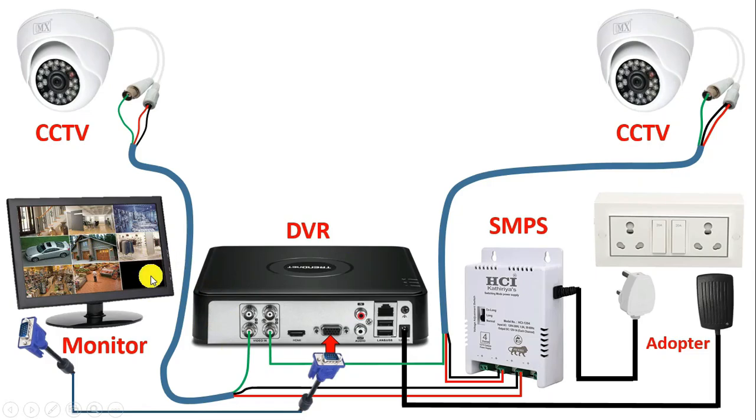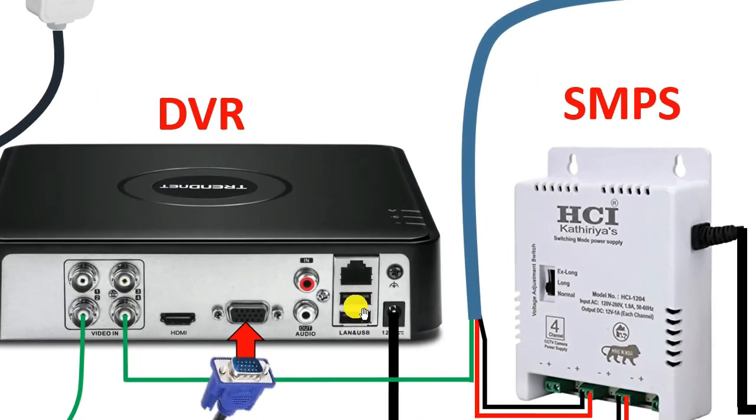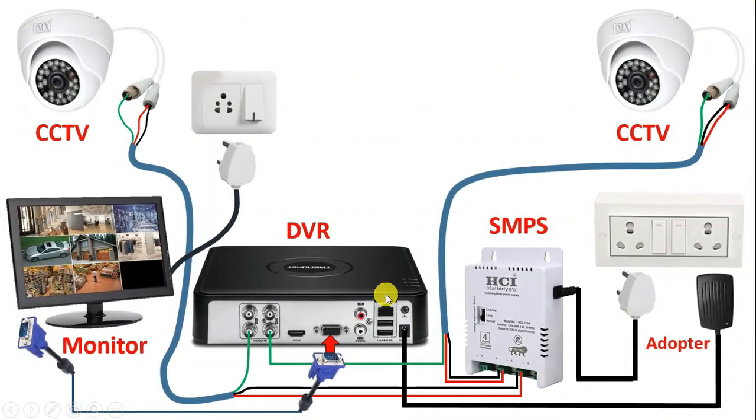Now to this monitor also, we will provide power supply. At the back side, there is a cable — take this cable and connect with AC power supply. Now in this monitor, if we want to do any kind of selection or programming, then for this we have to use a mouse. So take the USB cable of your mouse and at the back side of DVR, this USB port which is given — with this port, connect this cable. Just understand that you have to connect the cable of the mouse with this USB port.